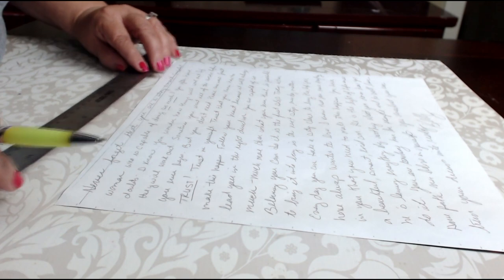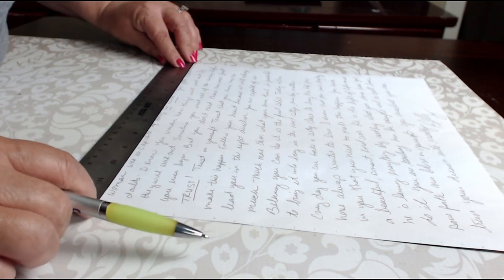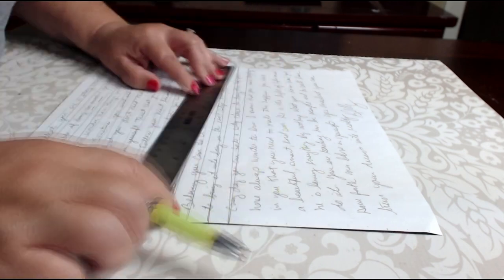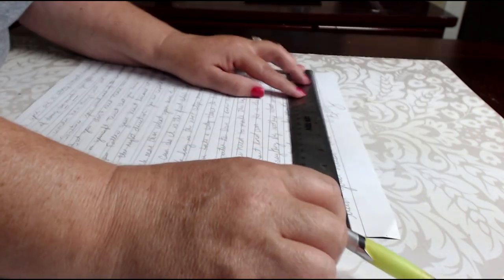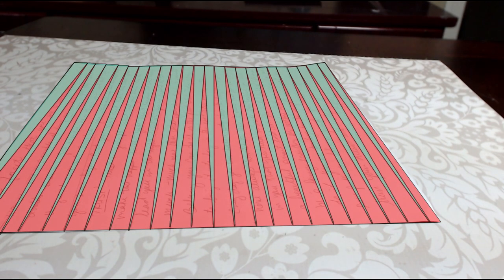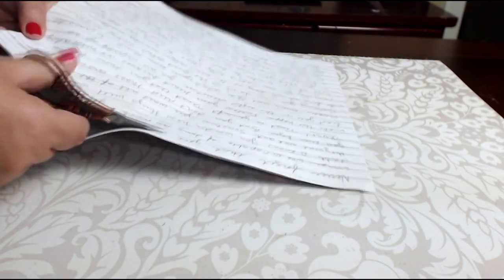Now draw a straight line from the corner of the paper to the first mark on the other side — this will create a triangle shape. Move along the page drawing your lines. When you're finished, your paper should have a series of triangles like this. Cut carefully along the lines, keeping them straight, and be sure there are no jagged edges from your scissors.